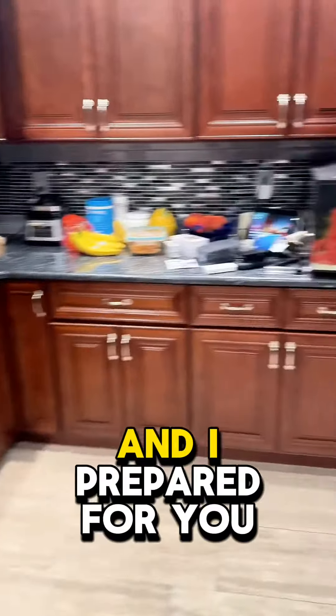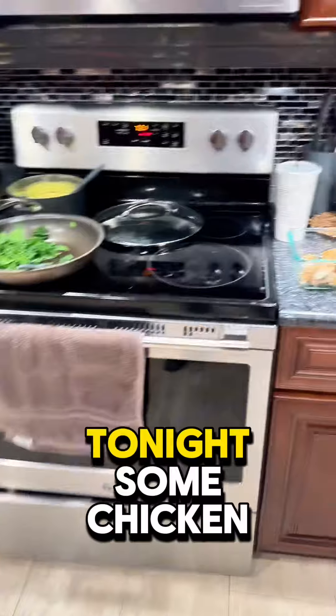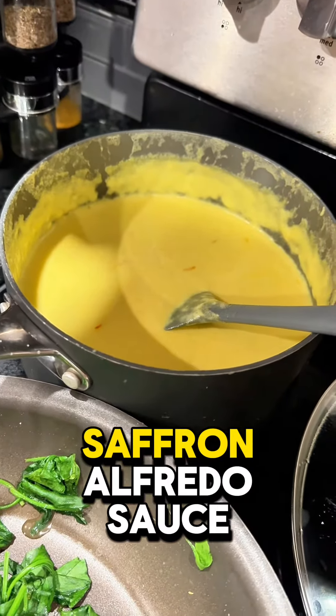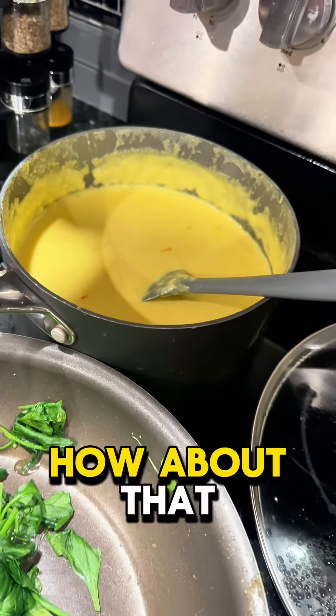I prepared for you tonight some chicken, some sautéed spinach, and saffron Alfredo sauce. How about that?